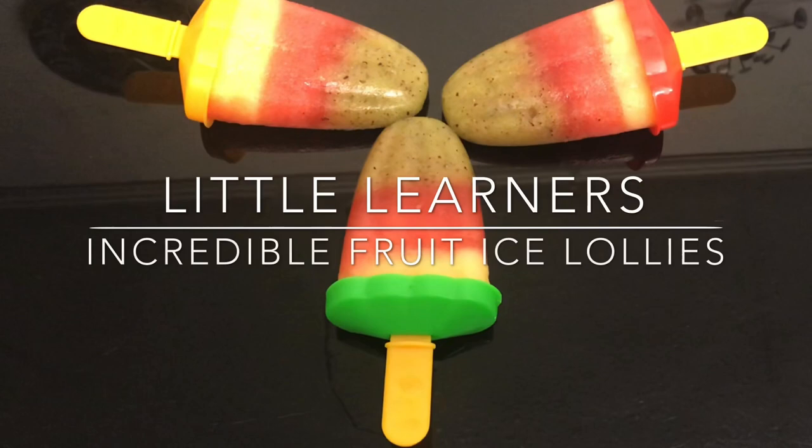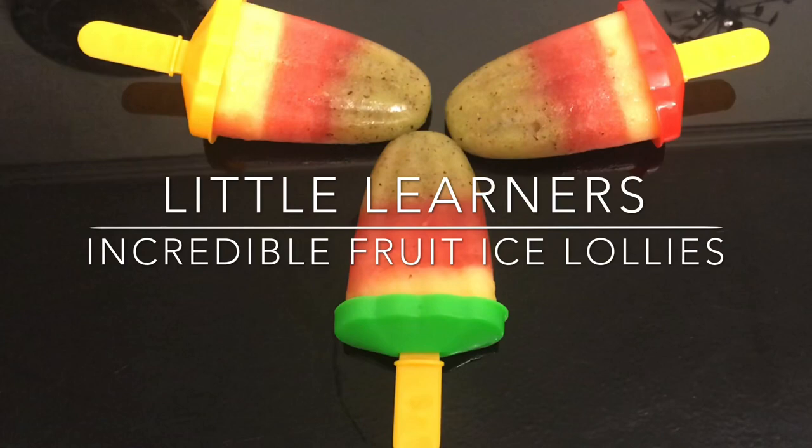Hello and welcome to Little Learners. Today we're going to go step by step through how to make these delicious incredible ice lollies with your toddler.